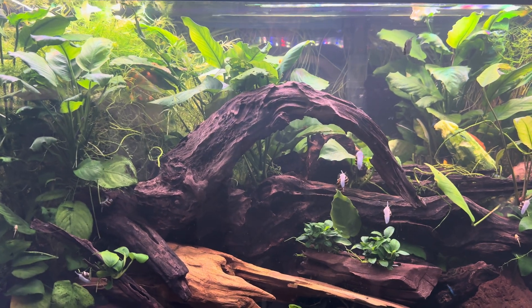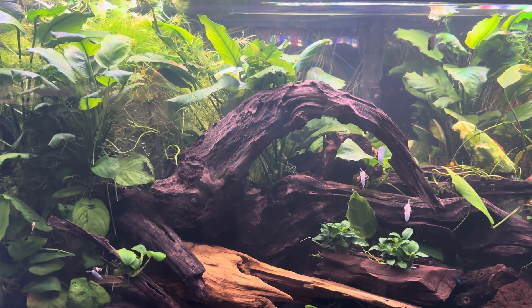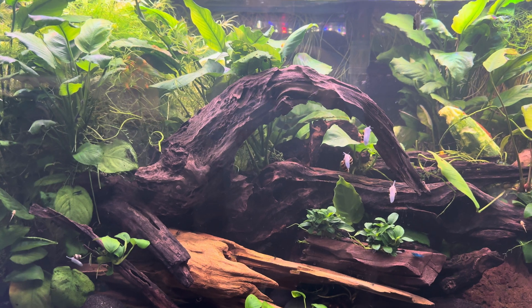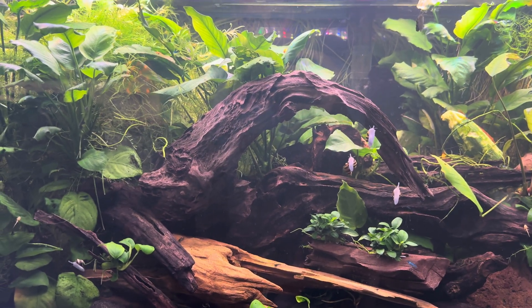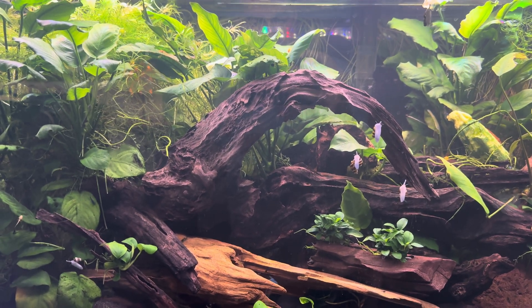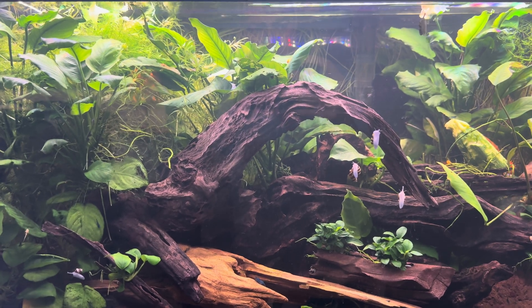If you look at this, this is a planted tank, and predominantly most planted tanks want softer water. But the Anubias, the Anubias petite with the smaller leaves, they like a little bit more harder water. So I put a mixture of soft and hard in there to accommodate both plants. Predominantly most planted tanks respond to softer water.